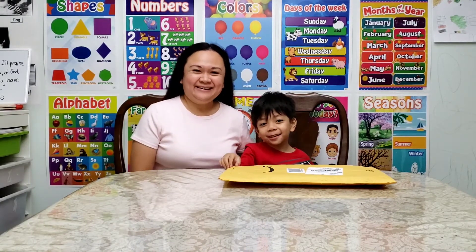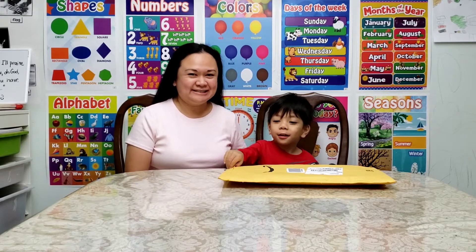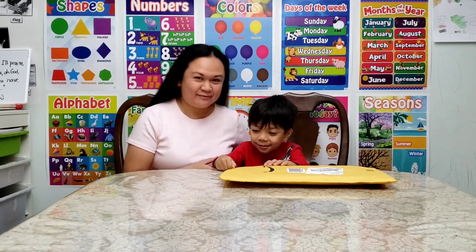Hi everyone, Emi here. Welcome back to my channel, Emi's Family Adventures. And I have Cam with me today.